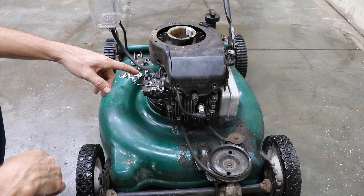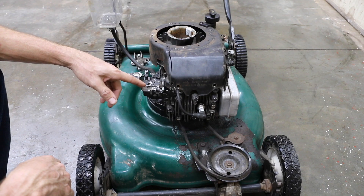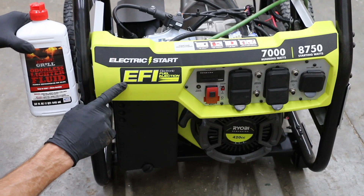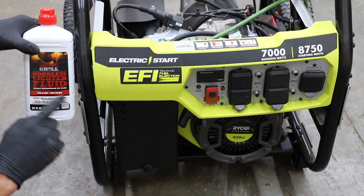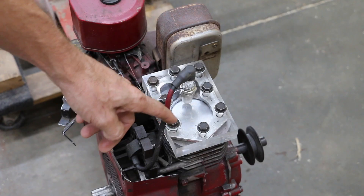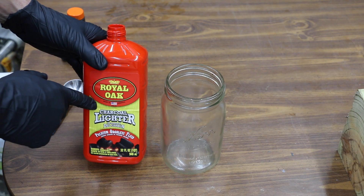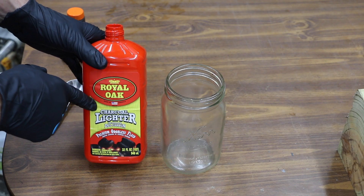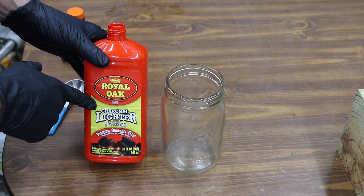We'll be using this small engine to measure performance, especially carbon buildup inside the combustion chamber after using charcoal lighter fluid. Modern vehicles use fuel injected technology, so the question is: will charcoal lighter fluid work in a fuel injected engine? We'll be testing charcoal lighter fluid in this engine with a see-through cylinder head, thanks to my good friend Matt from the Warp Perception YouTube channel who loaned it to me.